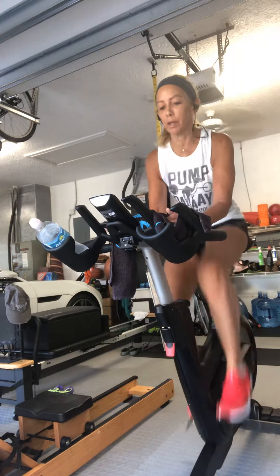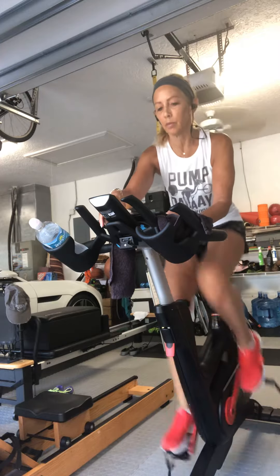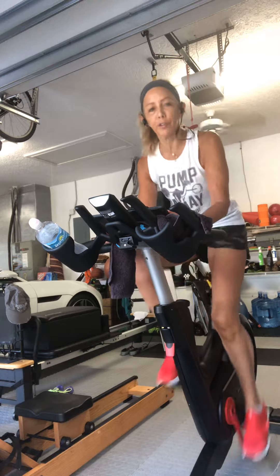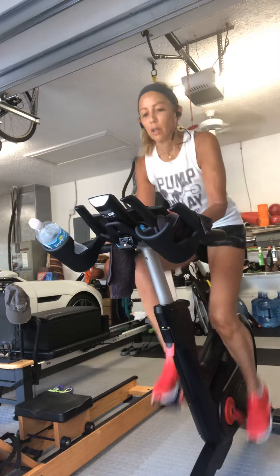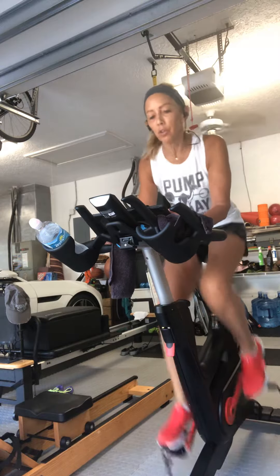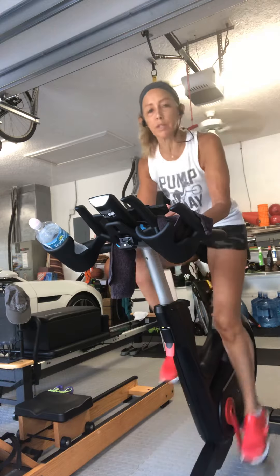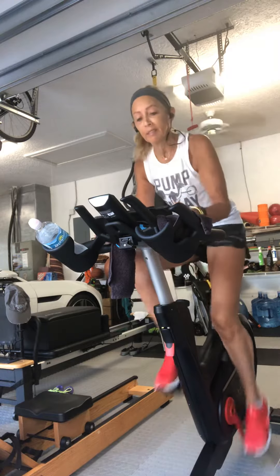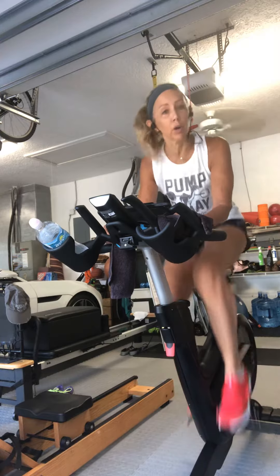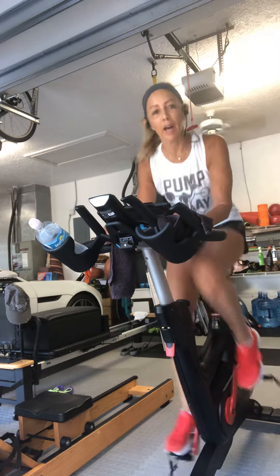I'm going to turn on my little computer — it will take a second. My shoulders are relaxed, fingers are relaxed, I'm full-footed on my pedal stroke. Right now my RPMs are somewhere between 80 and 90. If you don't have a computer to tell you your RPMs, there's a great app called Motosumo which you can connect to your bike just with your phone. Try that app.